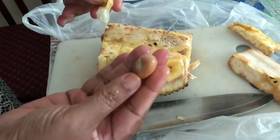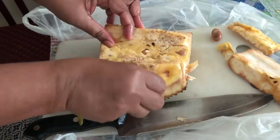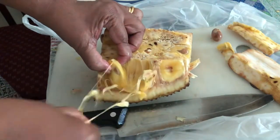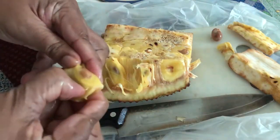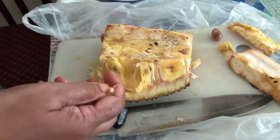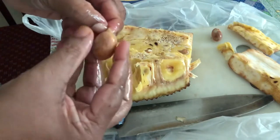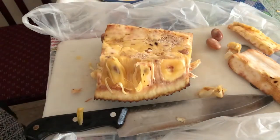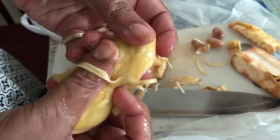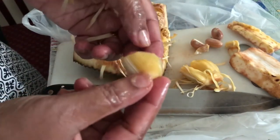These seeds you can also cook — I'll show you later how to cook them. Don't throw away the seeds! Remove the outer layer of the seed this way. See these parts — these you should throw away. You cannot consume them, but there will be something like this inside that you can consume.